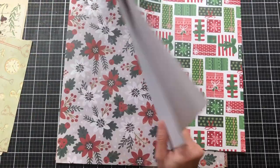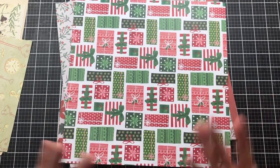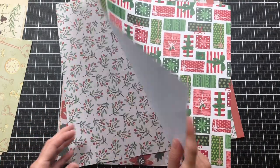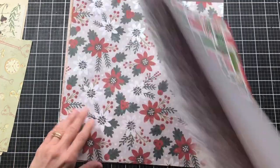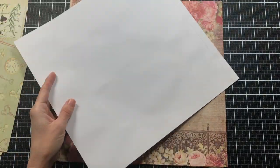I also have some Christmas paper because I thought, why not make one for my Christmas journal I'm working on? I'm going to have to show you that Christmas journal — I haven't been filming it, but I might make another one and film it. I've been creating it with a friend, but I'll show that in another video. I think I'm going to use this piece — it's printed on one side and white on the other.